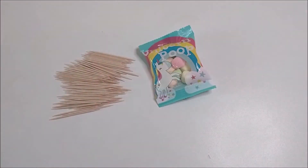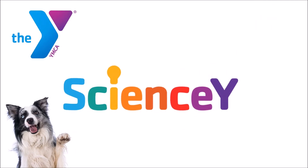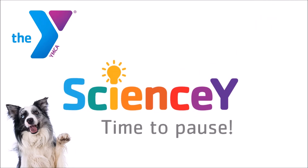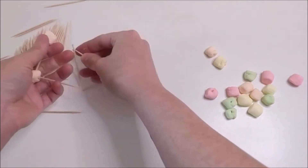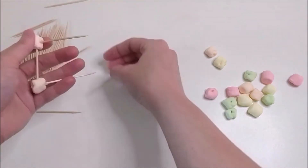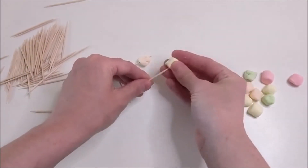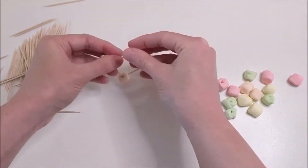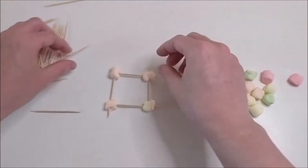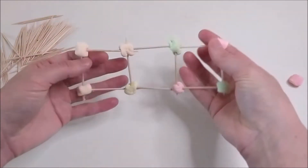You'll need marshmallows and toothpicks. Open up your kits and get those things out. Leave the marshmallows in their little bag for now. First, we're going to make a bridge using squares. Start by making a line of squares. Take four marshmallows and push them together with the toothpicks to make a square like what you see here. Then take two more marshmallows and a few more toothpicks and extend the chain with another set of squares, and elongate that chain until it's four marshmallows long. It should look like this. Then just set it in front of you and wait for the next step.